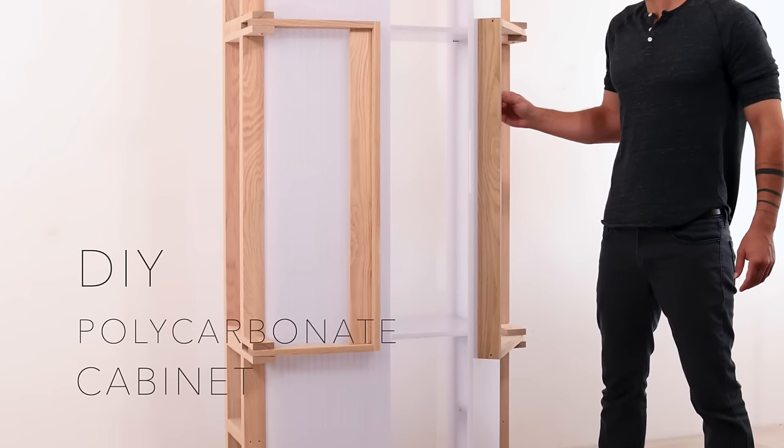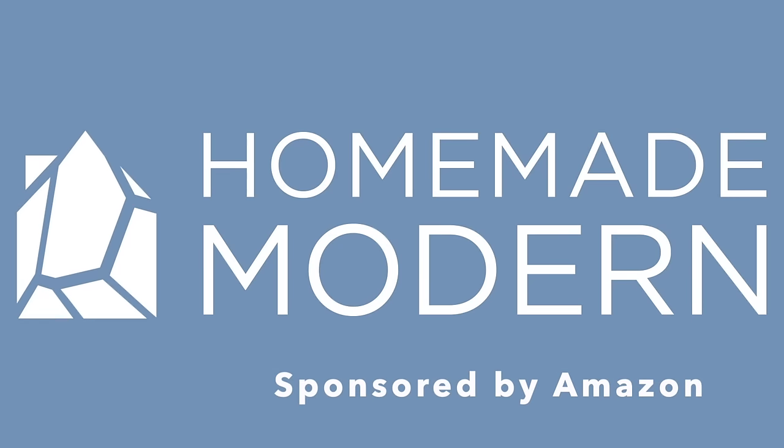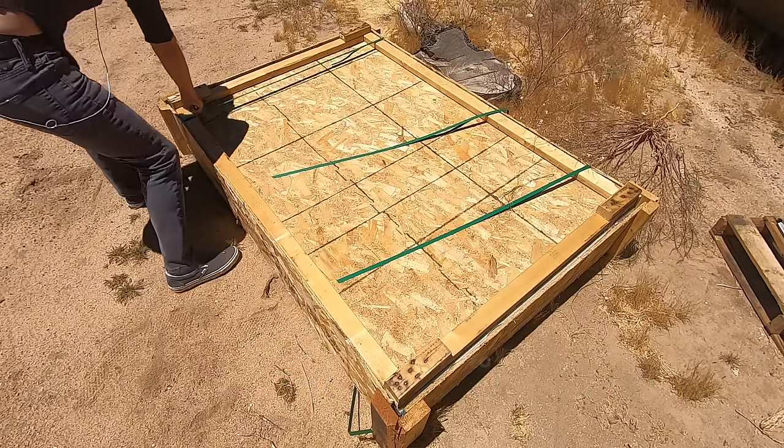Today we're going to make a cabinet out of wood and polycarbonate. This video is sponsored by Amazon and I'm going to tell you a little bit about their awesome Father's Day gift guide later in the video.